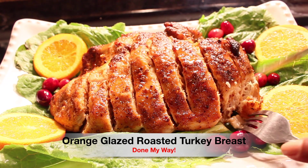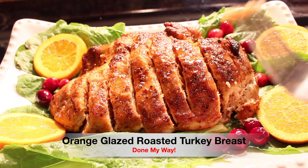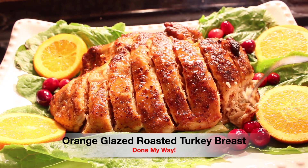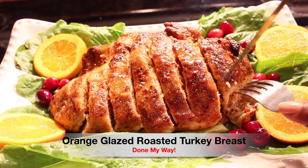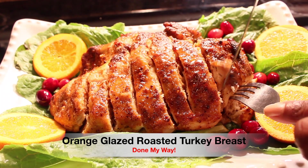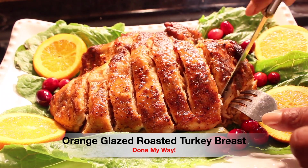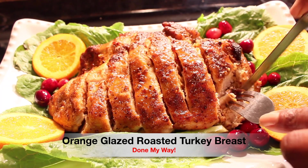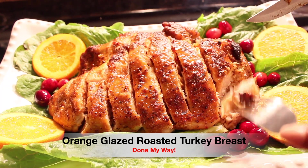I love the skin as well — I think I'm going to have a couple more bites. Look at this, this is so delicious everyone! I love cranberry with my turkey breast and I just threw some cranberries on here for decoration, so I'm going to have a few more bites.